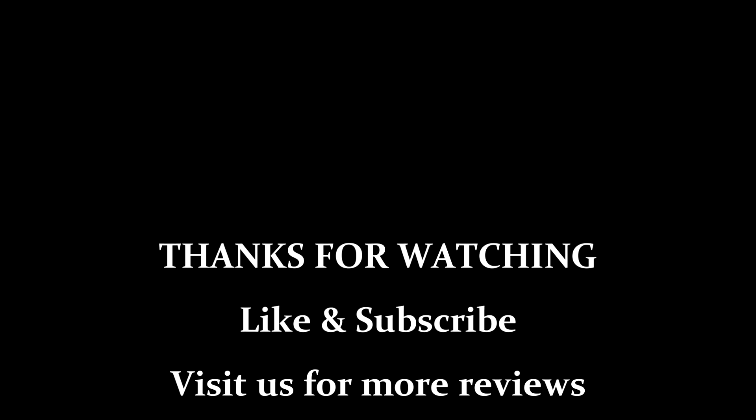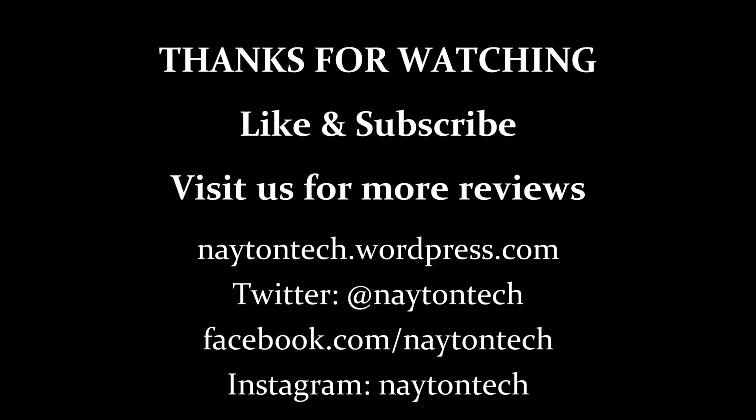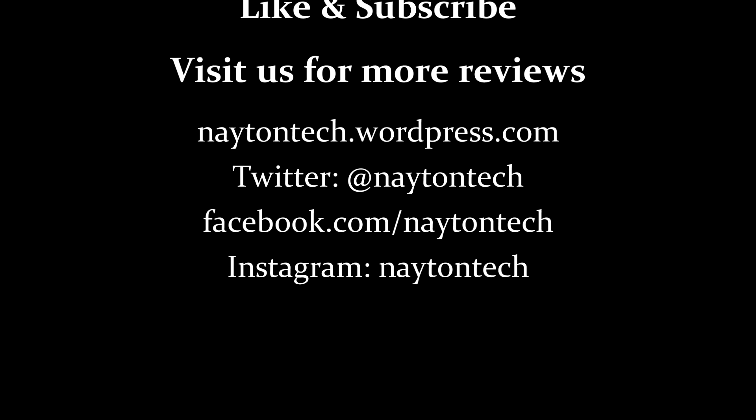Thanks for watching. Don't forget to hit that like button and subscribe. Visit us on the web at natantech.wordpress.com, on Twitter at Natantech, Facebook, Instagram, and Google+.